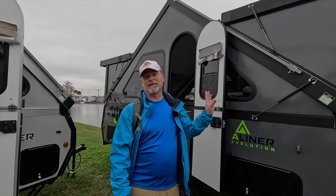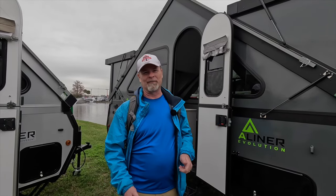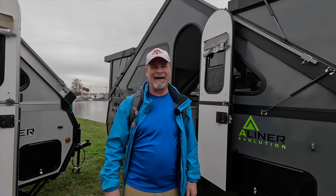This trailer weighs only 2,300 pounds with a 200 pound tongue weight, which means you might want to load some stuff in the front of the trailer. You probably actually want that tongue weight higher, but just for stability.